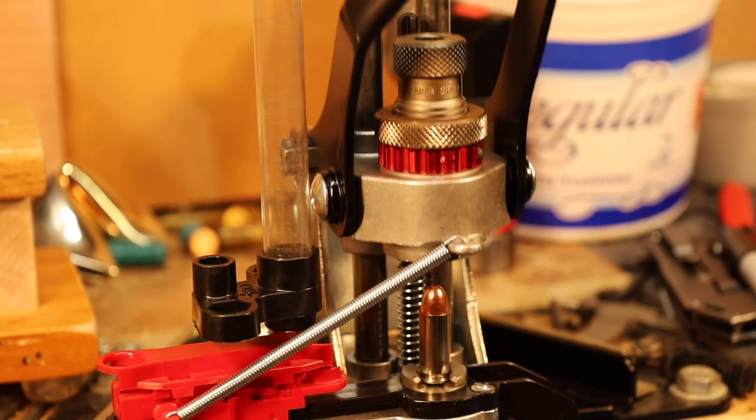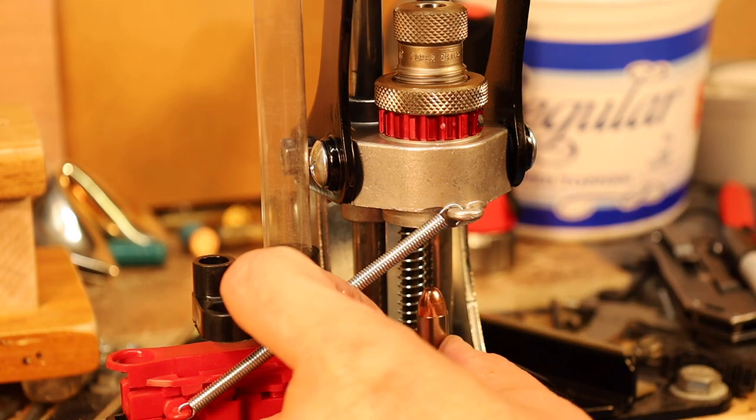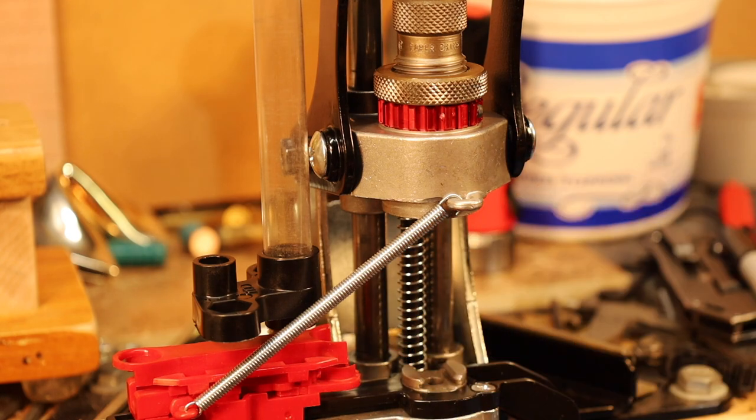Crimping with the Lee App Press is child's play. Put the crimping die in — it's a tapered crimp die. Adjust it, and then the Lee App Press very solidly handles the doing of the crimping.